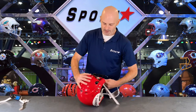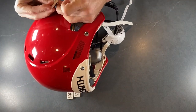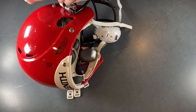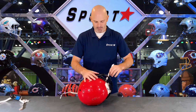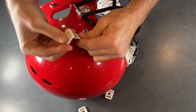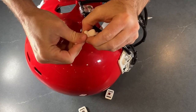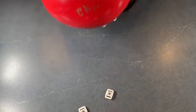Grab your Sportstar chin strap and slide it underneath the face mask. Grab one of your buckles and attach it to the top post. Once it's snapped into place, go ahead and repeat for the second side.